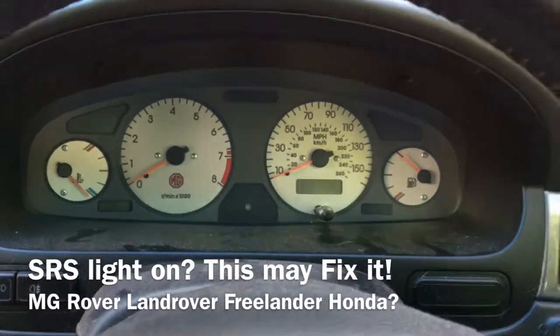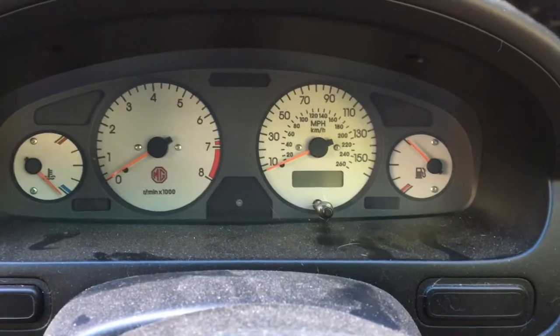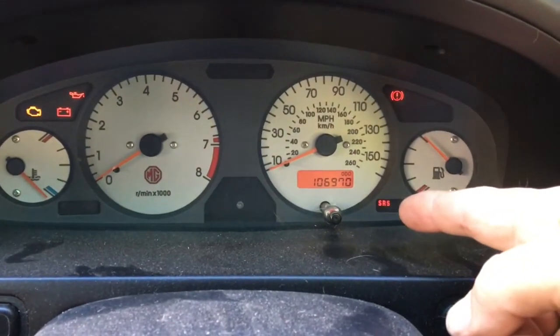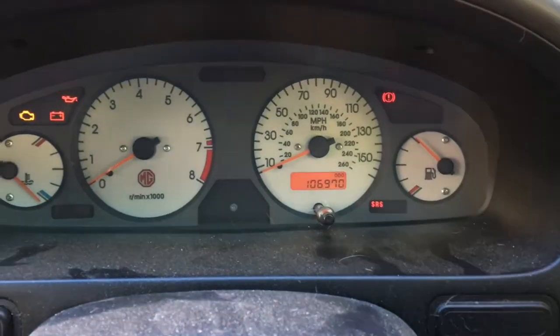It's quite a common fault with a very easy solution — the SRS light coming on. Normally when you turn the ignition on, the SRS light should go out, but here it blinks out and then comes back on again, showing a safety restraint system fault.